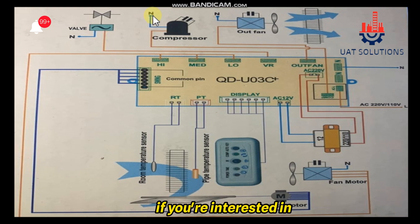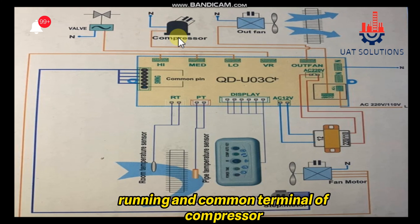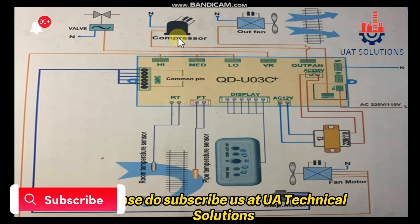If you are interested in how to wire a single-phase compressor and how to find the starting, running, and common terminals of a compressor, find the link in the video description. Thanks for watching — please do subscribe to us at UA Technical Solutions.